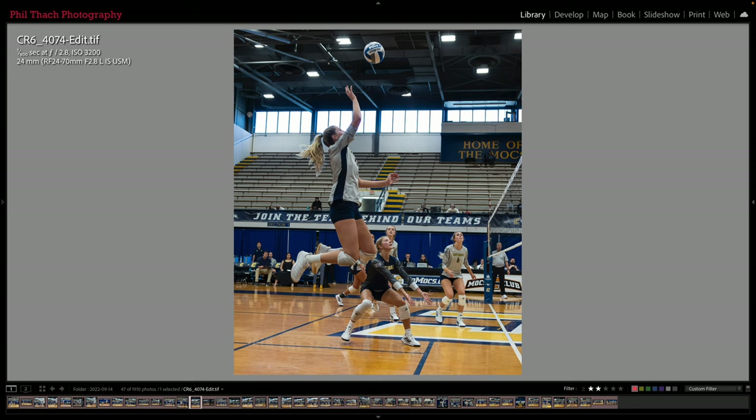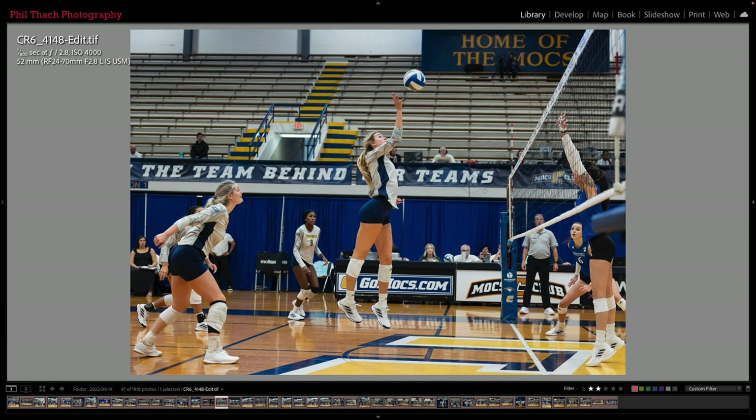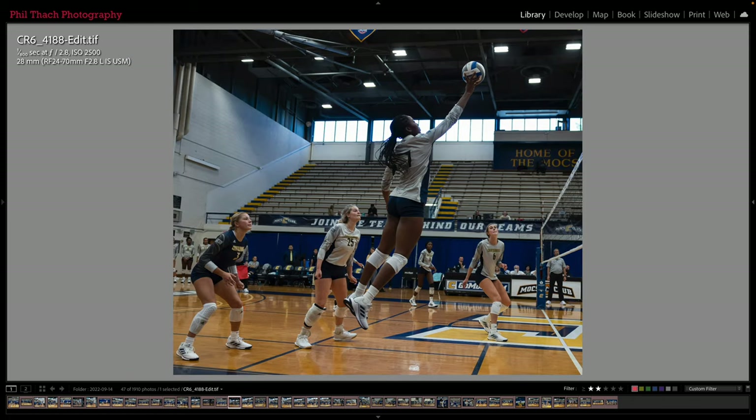Look how high this girl is off the ground about to try to smash this shot. Here is a 24mm shot — I've moved really close to the net because I wanted to try to get some of the players' faces in the shots, but sometimes that worked better than others. I've done some college beach volleyball; there's much less traffic so there's less chance of somebody getting in the way of your shot when there's just two players instead of many more, like there is in team volleyball.